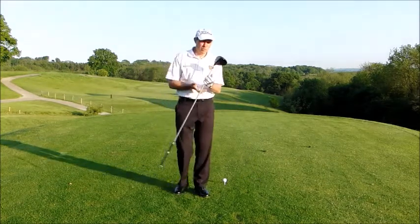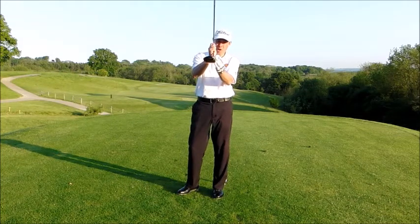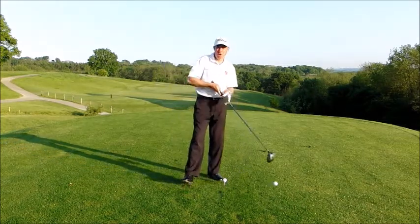As a rule, you want to tee your driver so half the ball is above the top edge of the golf club, and the reason for this is we want to be hitting the driver on the upswing.